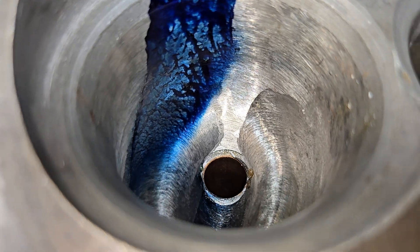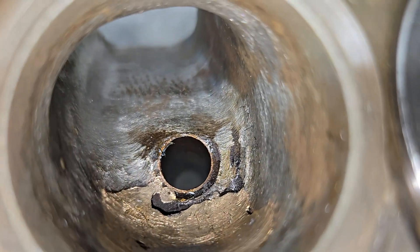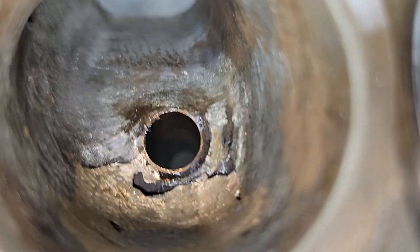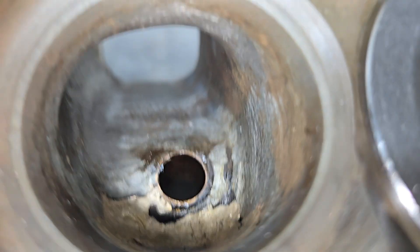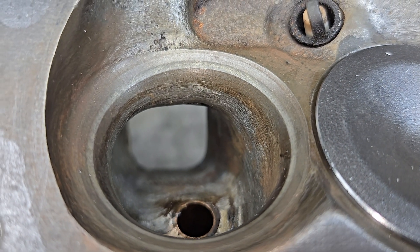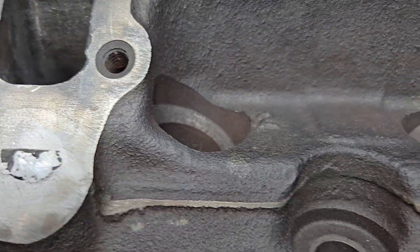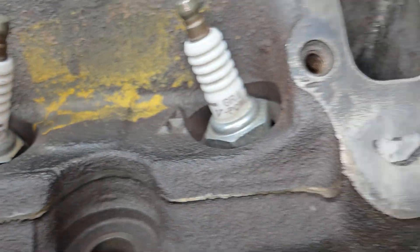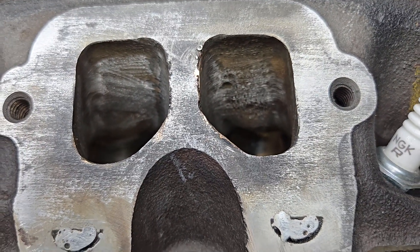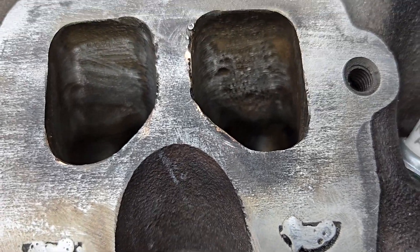He did some nice porting work on it and some really cool brazing work. It looks like a hole, but it's not — it's an inclusion because he had a little trouble getting it to fit. But he went to improve those ports, and he even welded up the exhaust gas recirculation valve holes. Those fit like a quarter inch, and then he welded.